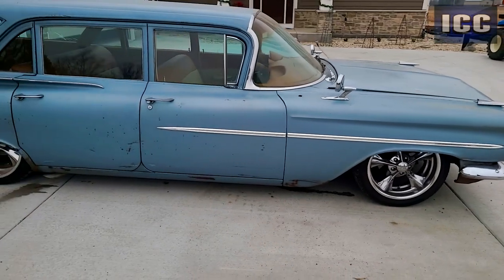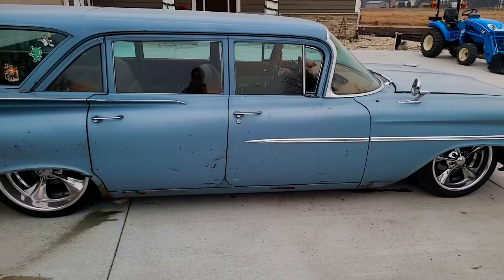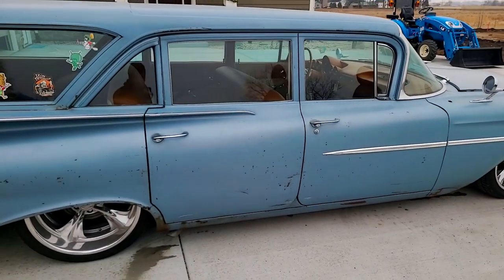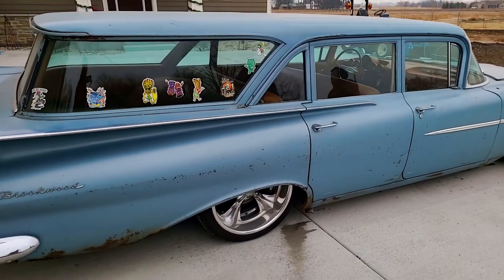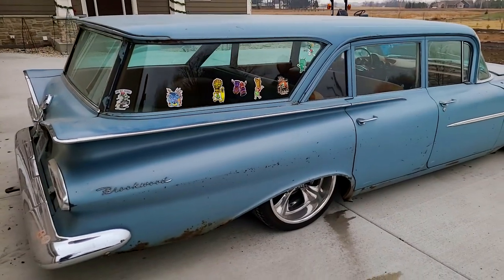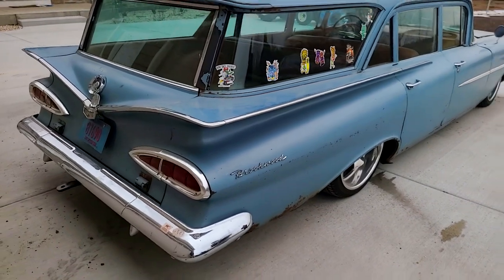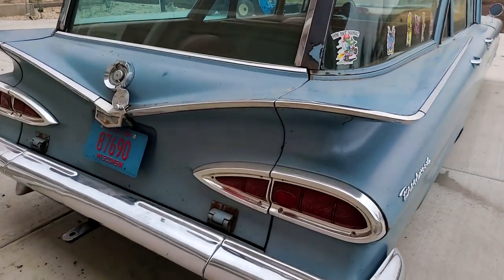So then when I got it, I had to rebuild the column shift. I put all new bushings in it and I put disc brakes on it. I put a nice big aluminum radiator in it with dual fans. New exhaust. Completely rewired the car. I did some Dynamat under the dash and the front floor.